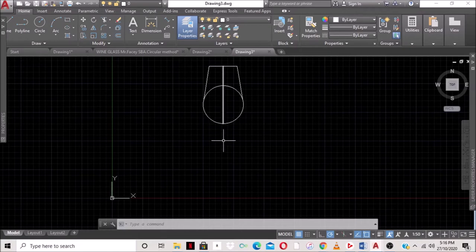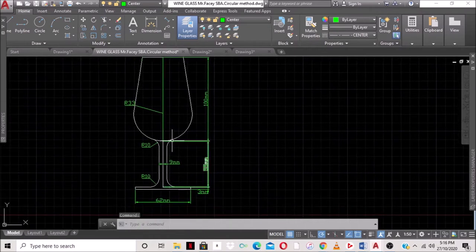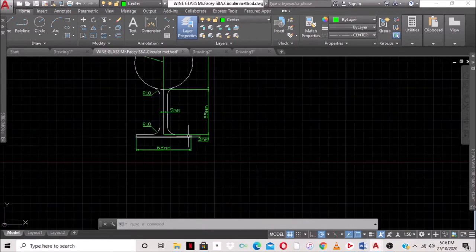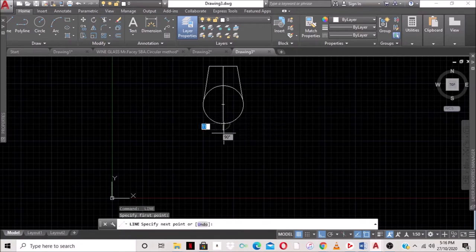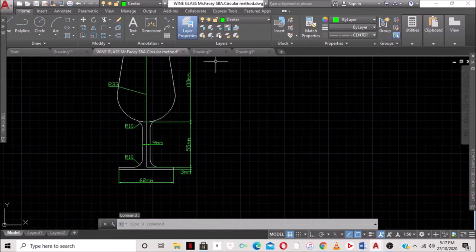Now we need to draw the bottom section. We need to go 55 millimeters down from the base of the glass, and then 3 millimeters further. We turn on auto mode, use the line command, come to the endpoint of that line, move in the direction we want, type 55, and press Enter. From here we should have a line going across which is 62 millimeters.